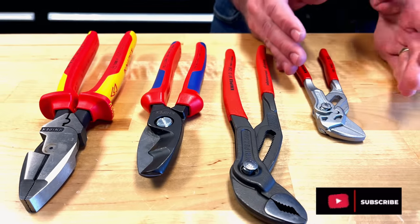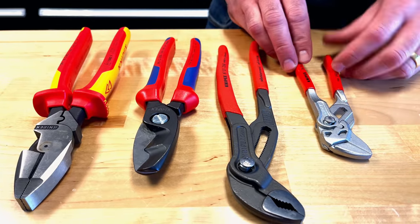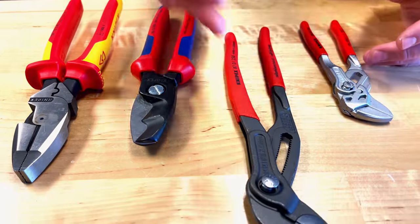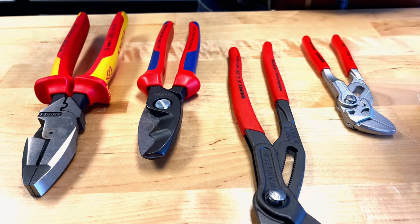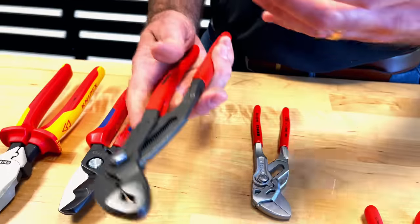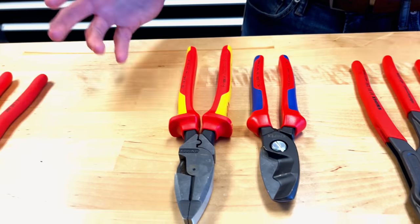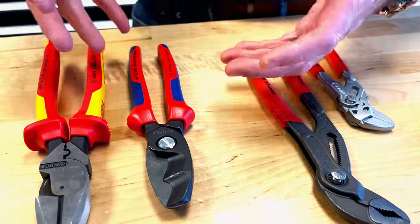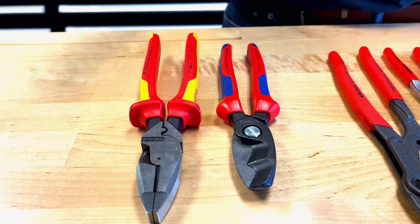So here are a couple of different handle types that Knipex offers. Starting at the end, this is our pliers wrench — it has what we call a plastic-coated handle, basically a dipped plastic material. Next to it is the Cobra — same plastic dip material but we call it non-slip, or textured, because if you get oil or grease on it, the texture helps keep it from slipping out of your hands.